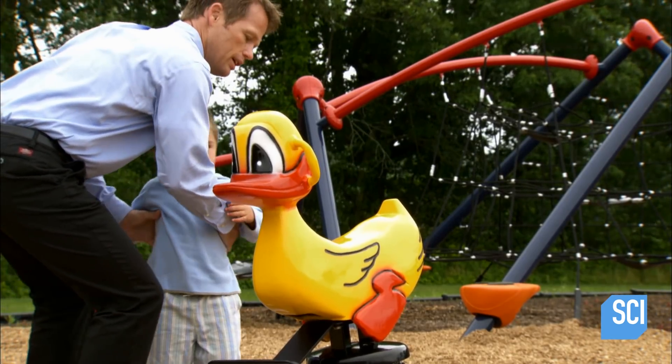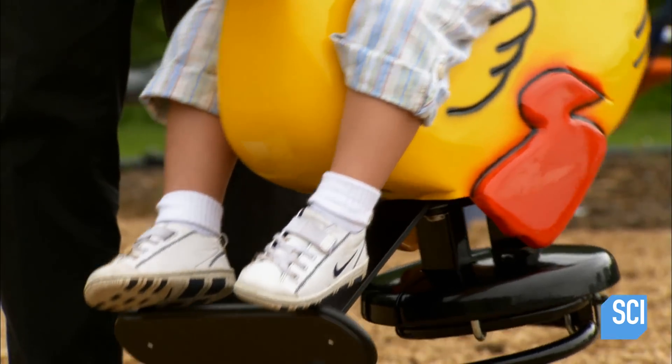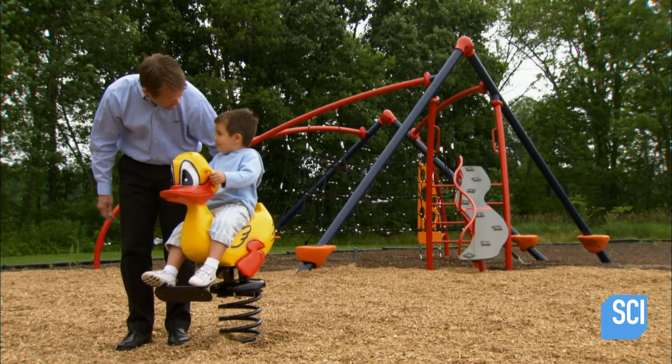To withstand years of rambunctious riders it has to be solid and durable, yet for a toddler to be able to rock back and forth it can't be too heavy. That's why the spring is made of thick steel and the animal of lightweight aluminum.